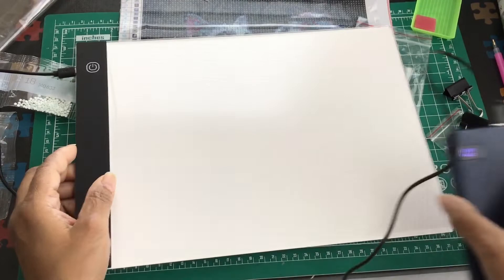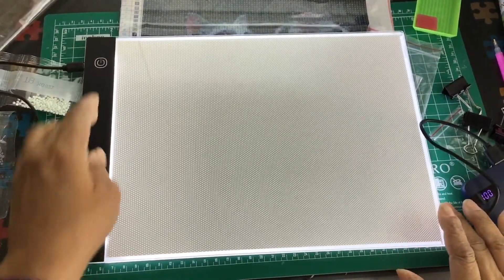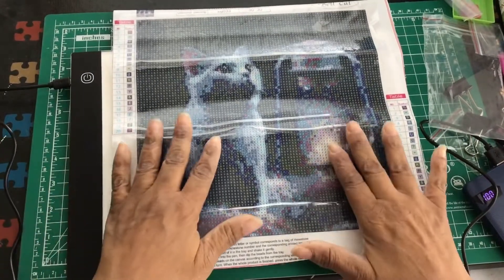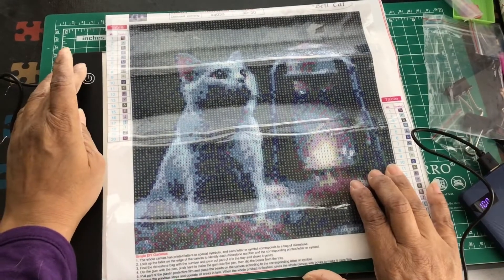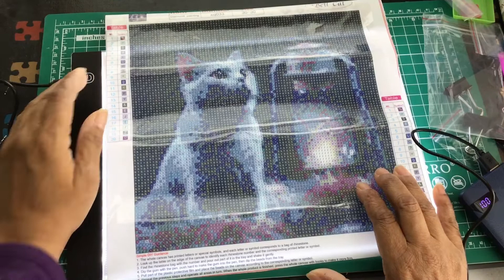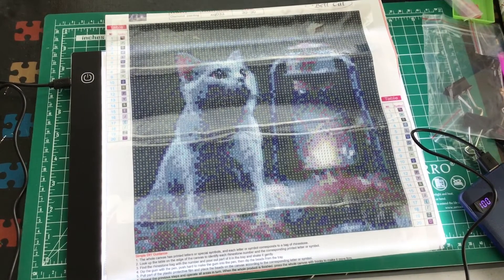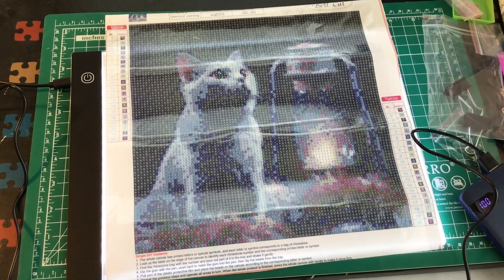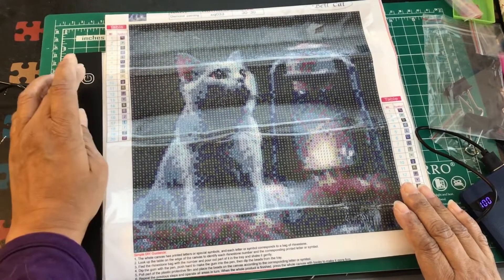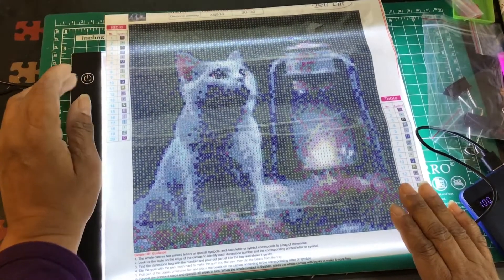So now it's plugged in - this is 100% so we should have some magic. There we go - one, two, three - three levels of bright. Let's shut it off. I'm going to put the canvas on it. I'm not going to peel the backing off at the moment but I just want to see something. Oh yes, I can see why people get this. So this board is exactly what I need.